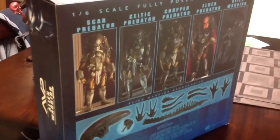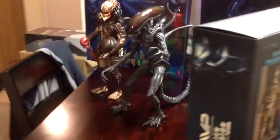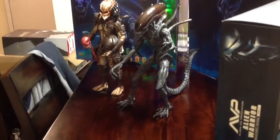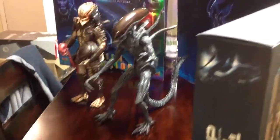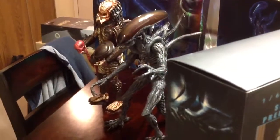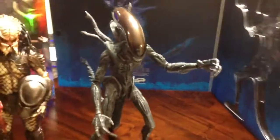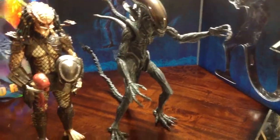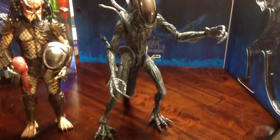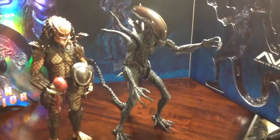Just to show you the box on the back — Hot Toys is reissuing the Scar, which is on the left in that picture, so I can't wait to pick him up as well. The Alien Warrior is very nice, well done. It comes in a very big box too, which was surprising. That's another addition to my collection — enjoy, leave your comments, thanks guys, bye!